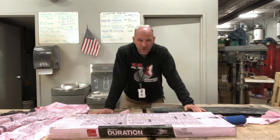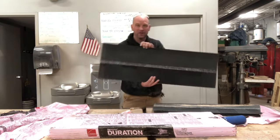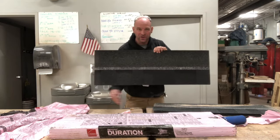Hey friends, thanks so much for joining me today. I'm going to talk to you about how to cut shingles for starting.